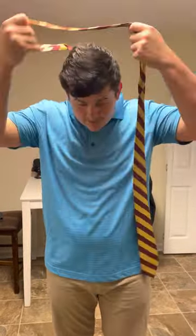Hey everyone, my name is Mason Barnes and today I'll be showing you how to tie a tie in a single Windsor and double Windsor knot. The first step is to take your tie and get the fat side on your left.